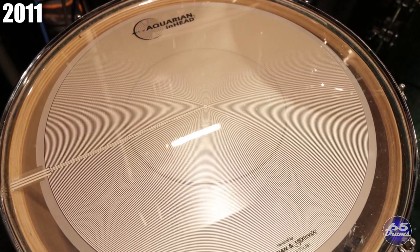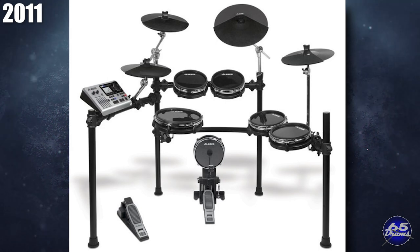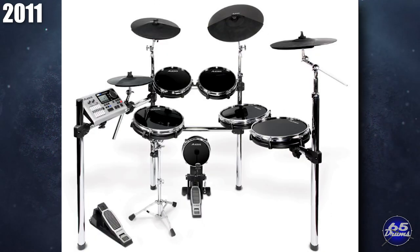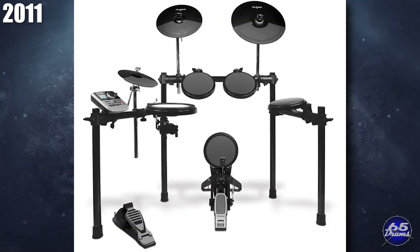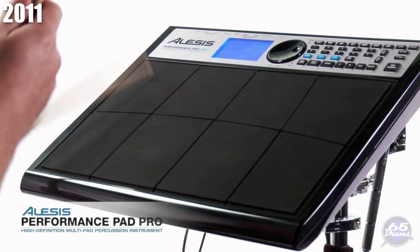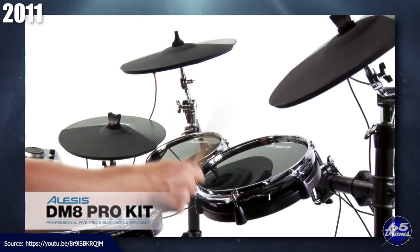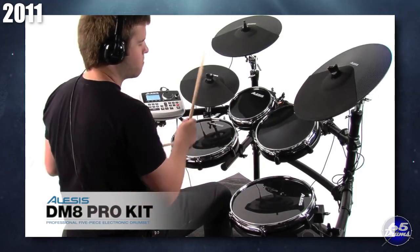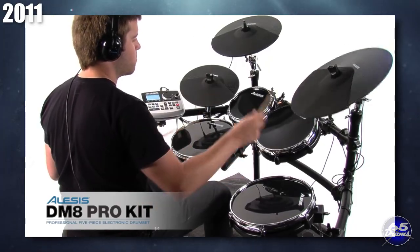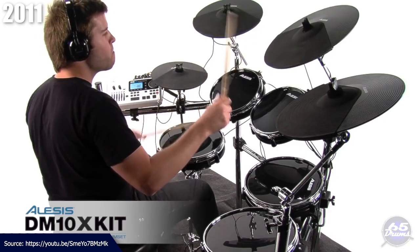Alesis was very busy in 2011. They revamped the DM10 Studio Kit, released the DM10X, the DM8 Pro, the DM8 USB Kit, the Perc Pad, the Performance Pad Pro, and the DM6 Session Kit. The DM8 kits were essentially a lower-cost version of the DM10 kits. The main excitement in the community was around the DM10X kit — without a doubt the largest electronic drum set available at that price range.